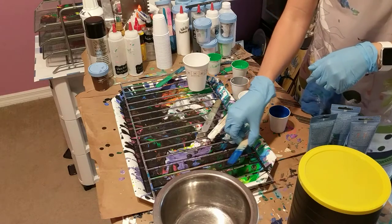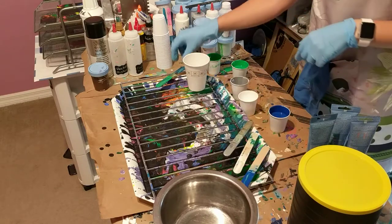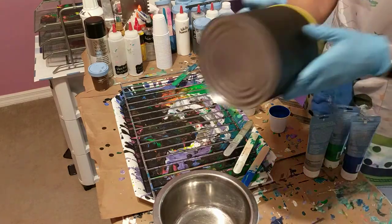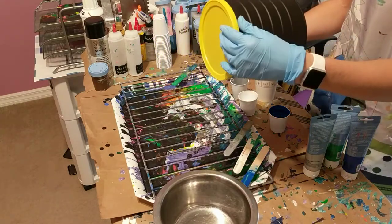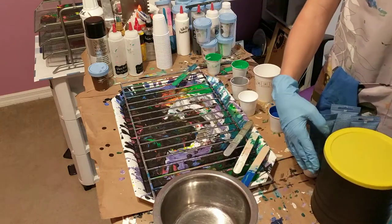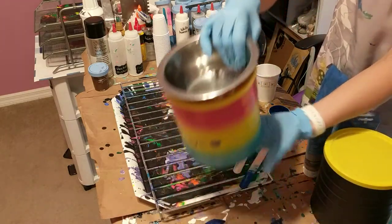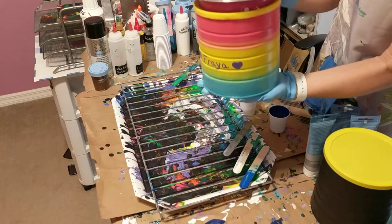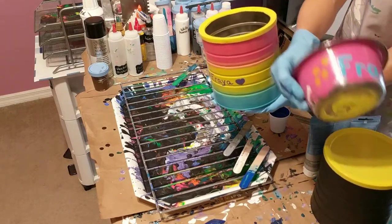Hi everybody, today I am going to do a pour on a coffee can. My husband painted it black just to get a good coat on there. What I'm planning on doing - I made one of these already, I didn't pour on this one but I painted this one by hand.